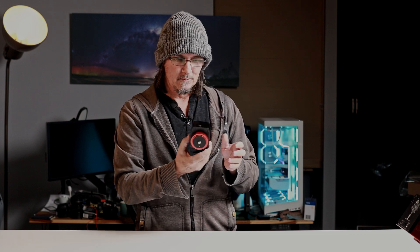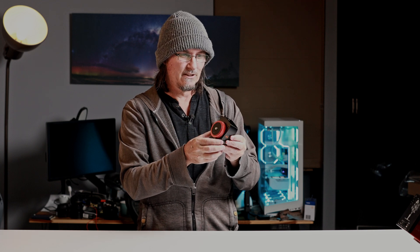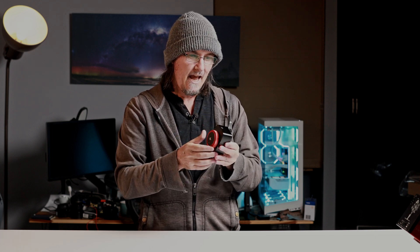So what even is this little thing? This is the Move Shoot Move Nomad star tracker — probably one of the smallest, if not the smallest, star trackers on the market, and maybe even one of the simplest ones. I'm not going to go into a lot of detail because in a moment you're going to join me out in the field where I'm going to show you this thing in action. I just wanted to thank Move Shoot Move for sending me this Nomad star tracker to check out. Are you ready to get cold? Let's go.